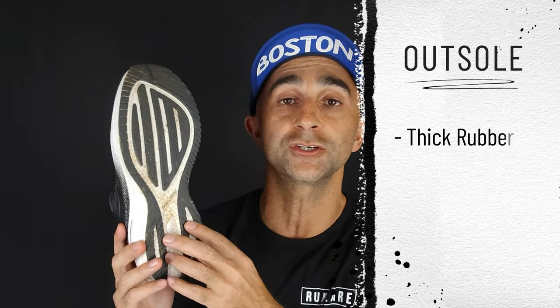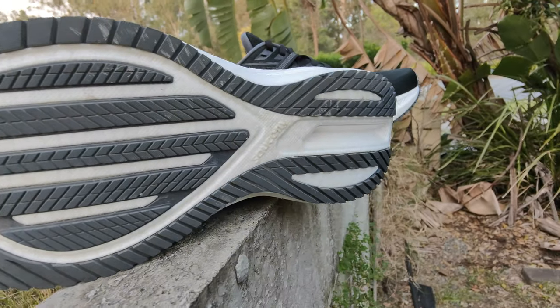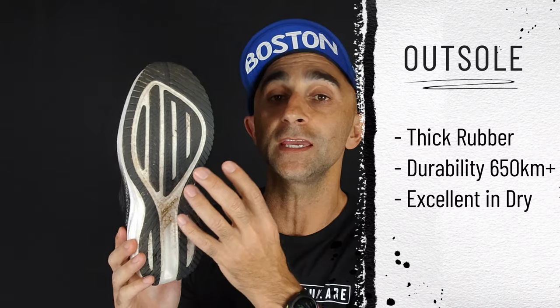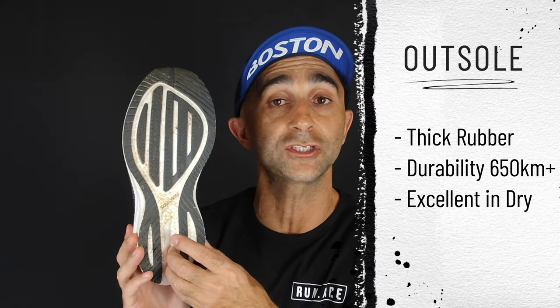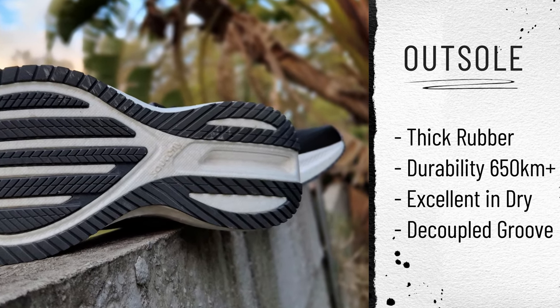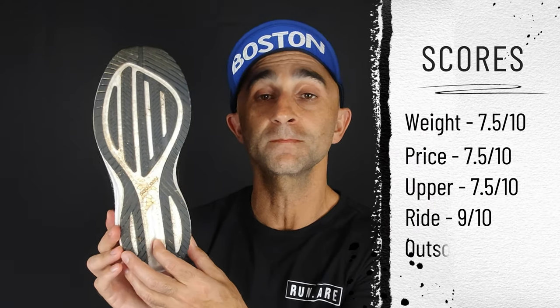For the outsole, there's a fair amount of rubber coverage protecting the Power Run Plus midsole, and it's fairly thick rubber, which really boosts durability. The grip is really grippy — almost sticky on the footpath — so you won't be slipping in dry conditions. However, in the wet I've found it a little greasy, which is common with a lot of Saucony shoes using this rubber. There's also a decoupled groove on the bottom that adds to the softness and energy return. Pretty happy with the outsole — 8 out of 10.